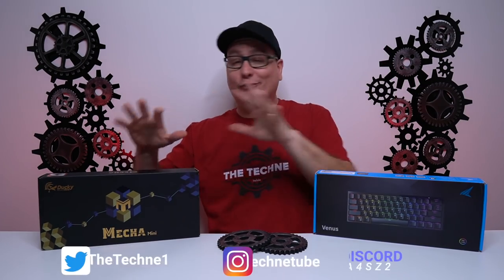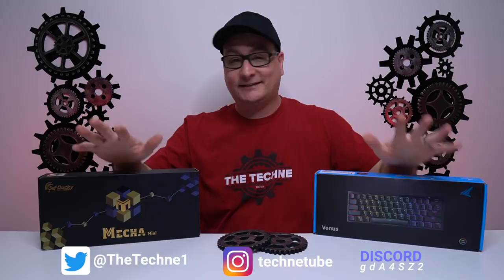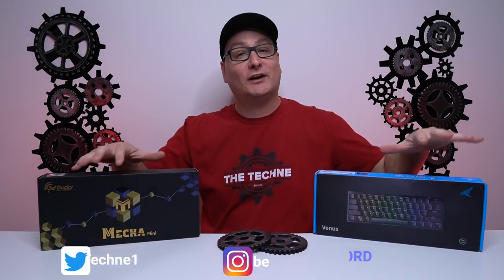Hey everyone, Techni here with a comparison of the Ducky One 2 Mecha Mini and the Durgod HK Gaming Venus 60% gaming keyboards. I did detailed reviews on both of these boards — on the Venus we actually took it completely apart — and I'll plug both videos at the end of this one, so make sure you check those out if you want more details on each board.